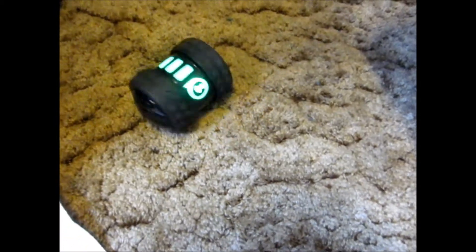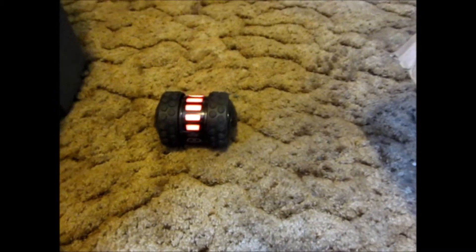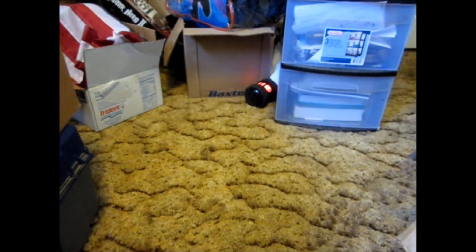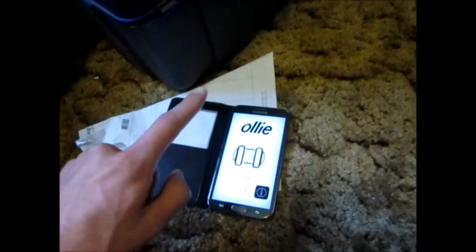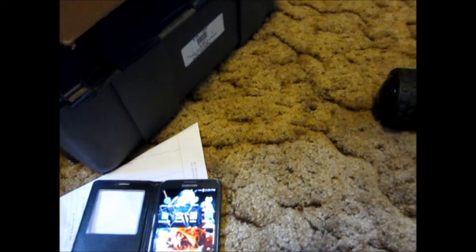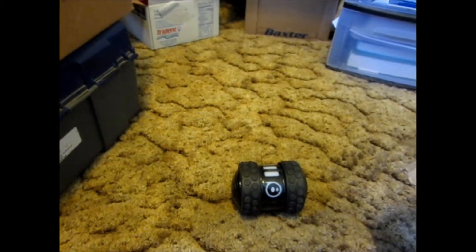Hit Watch Demo. This device, as you can see, will light up. I don't know how good it'll work on my carpet — this could be a bad example. Maybe it'll work on carpet, and then it'll spin around. That's what it looks like. I will show you actual full driving. Anyway, enough of that — I'll show you more after. It does drifting tricks and whatnot.